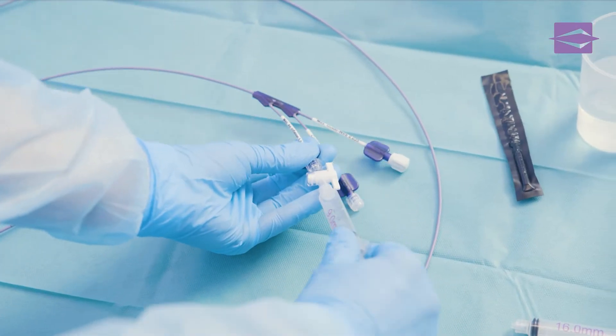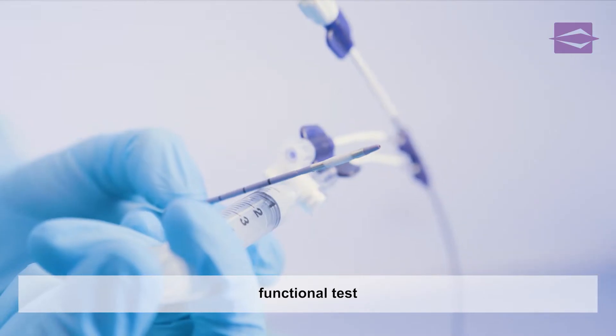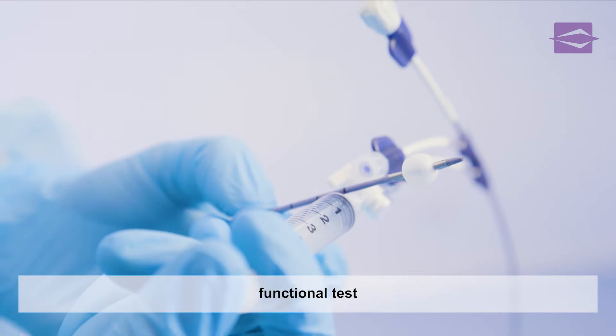After selecting the appropriate injection syringe, the connection is made to the inflation channel of the extraction balloon, which is equipped with a two-way stopcock. This allows the function of the balloon to be tested.